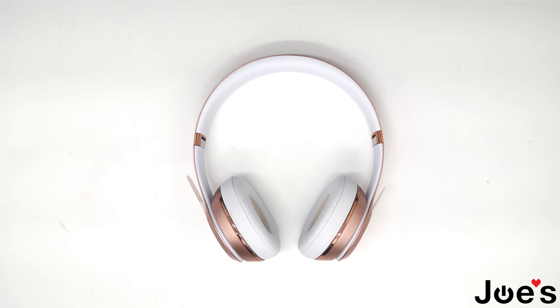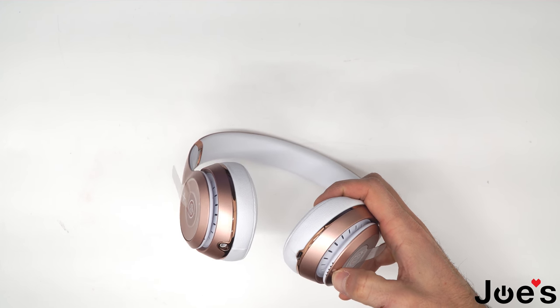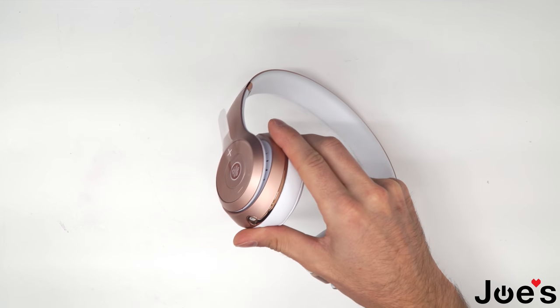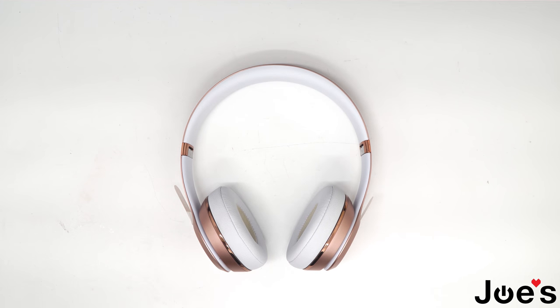Hey, how's it going guys? This is Dave with Joe's Gaming and Electronics. I will be repairing a Solo 3 wireless no power issue. So if your headphones don't power on when you click the power button, but they do charge and they do work, they function with the 3.5 millimeter jack, then this is the right video for you. If this repair seems too difficult, I would recommend sending your headphones in to our repair center to be repaired by a professional. You can also purchase the necessary parts and tools for your repair linked in this video if you're planning on trying this yourself. So let's begin.